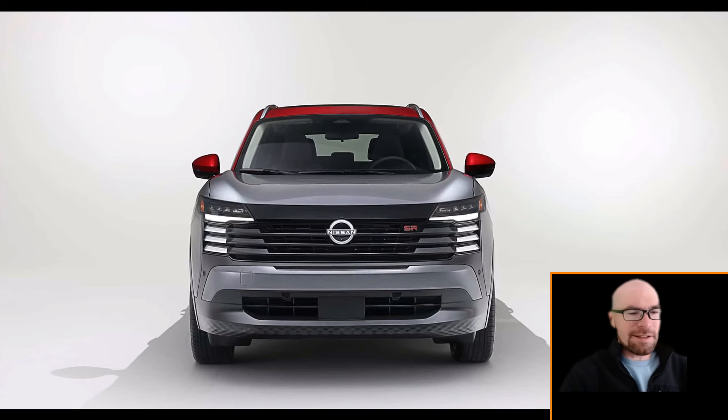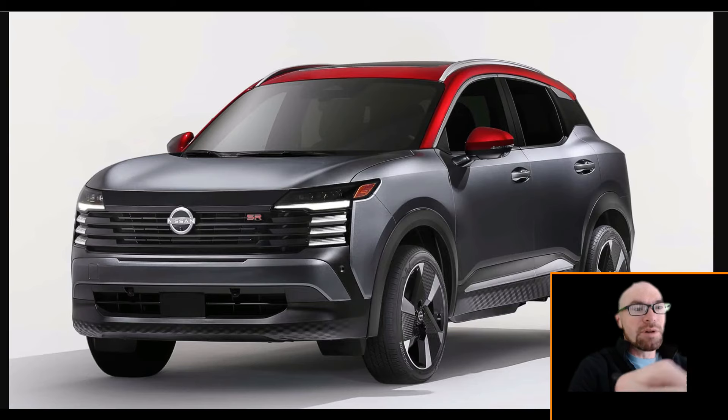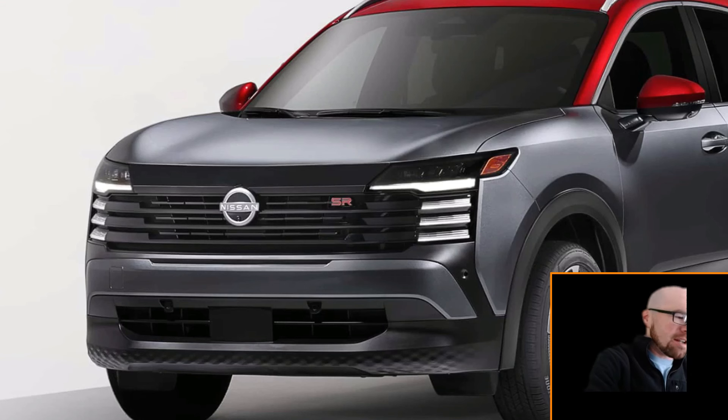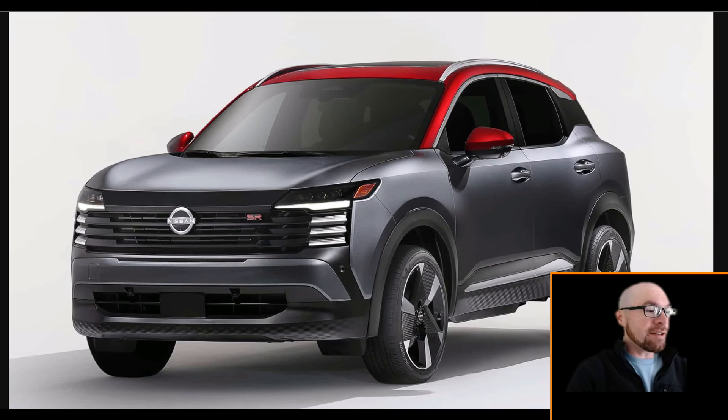For those of you saying this thing doesn't have the V-motion grille, yeah you can see it right here in this kind of unnatural studio lighting. In the real world, the horizontal design elements are going to dominate, so you're not going to notice it nearly as much. So yeah, there's a new look but it's not all new.